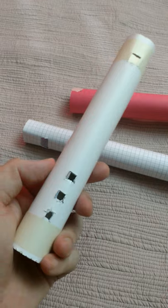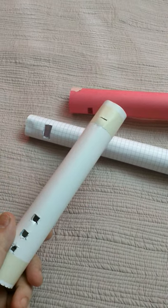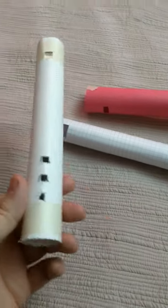I got the idea from an Andrew Huang video. I think it was just called Paper Music.